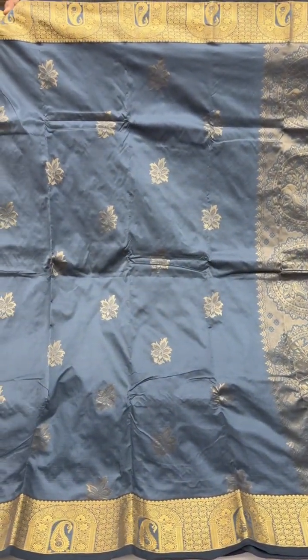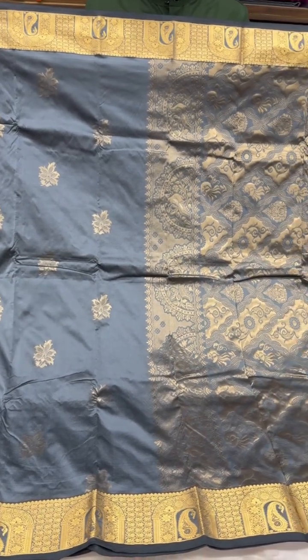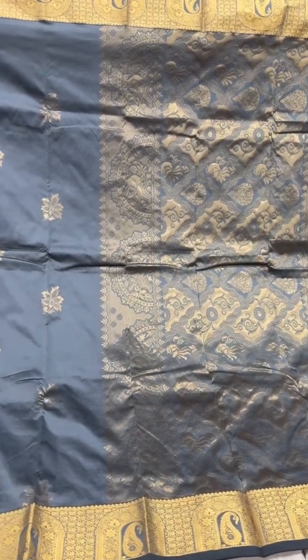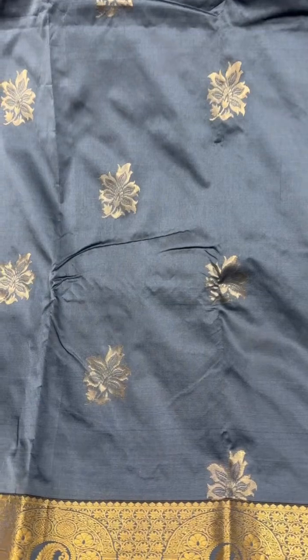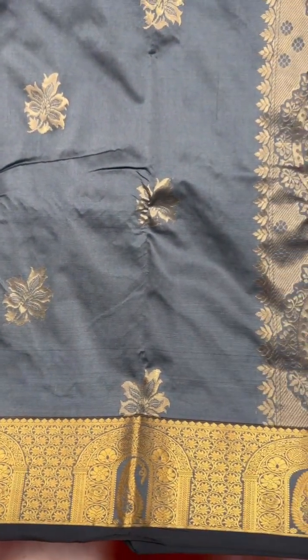A lovely shade of grey with dull gold on the body of the saree, a slightly brighter gold on the borders, and leaf motifs on the body of the saree again in dull gold.